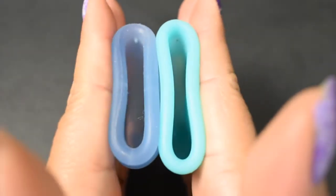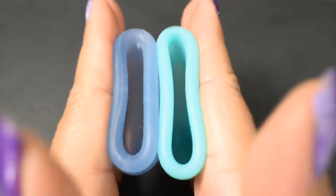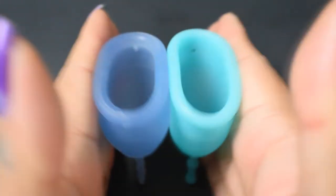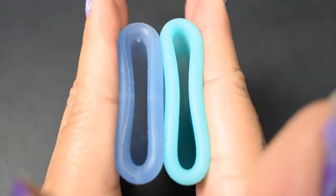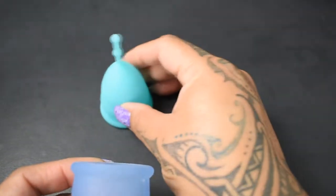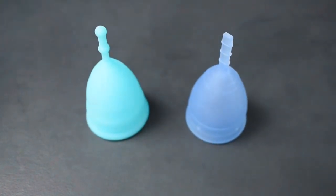And just the rims. And that was the firm mermaid cup and the lunette cup, both in a size small.